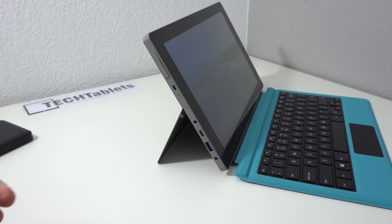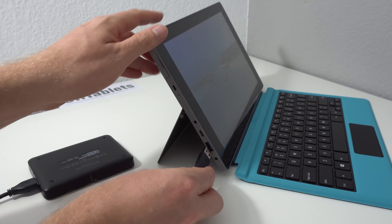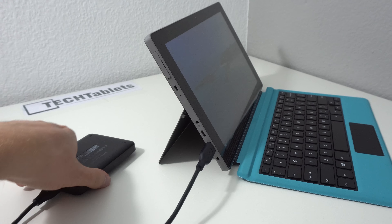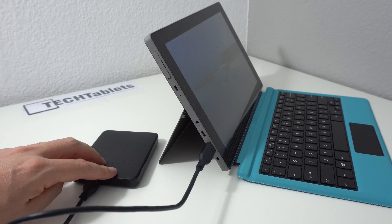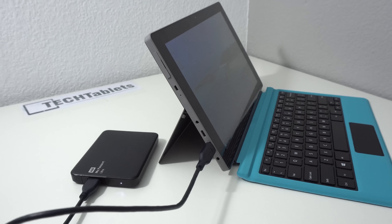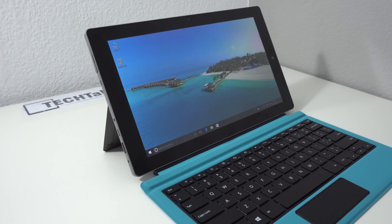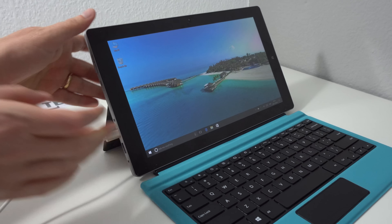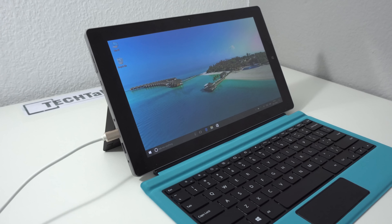I'm going to see if it will power an external hard drive, because a lot of these tablets have failed at this simple test. It's looking good — Windows has come up and the external hard drive is working, which is great. I also have a Type-C cable here to check if it will actually charge via the Type-C port, and it looks like yes, it does.